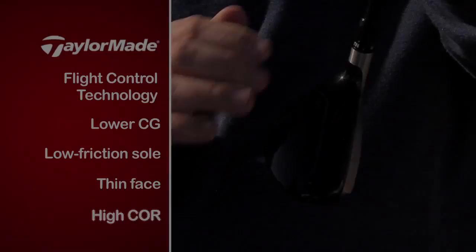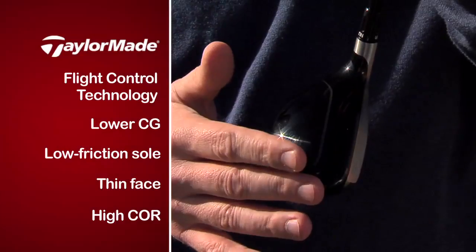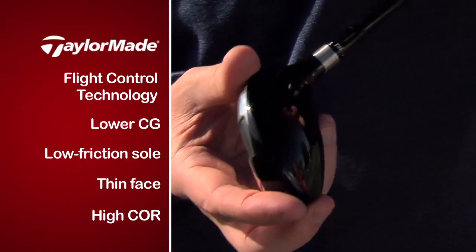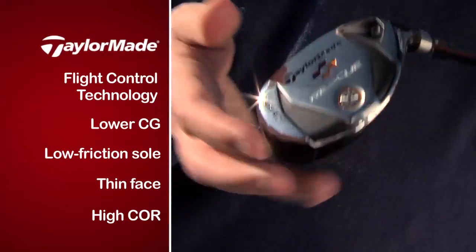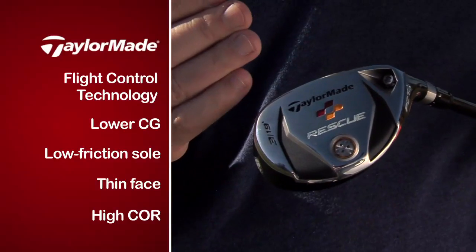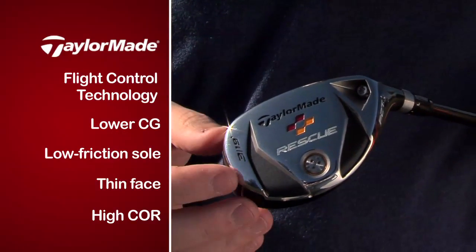Yeah, that's correct, Jessica. We introduced other technology in this rescue. For example, we removed a lot of the weight that was trapped in the crown of the rescue head, and we relocated it as low as we could in order to get this low CG that is so useful to get the ball up in the air when you hit it from the rough or from the bunker.